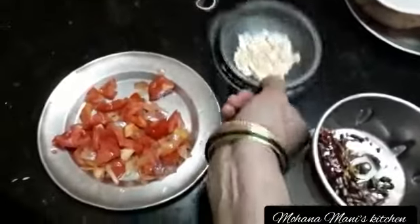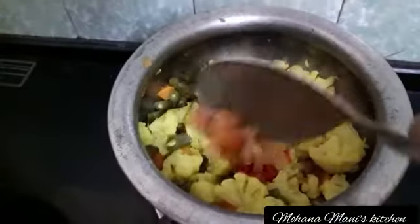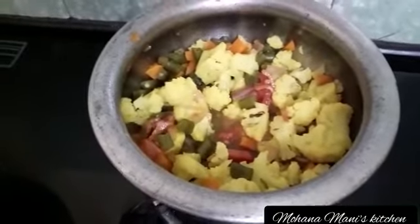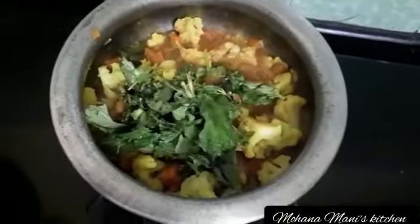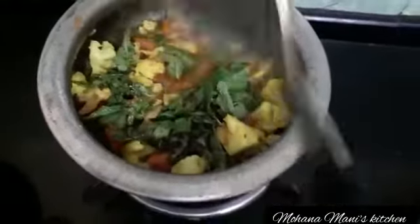We can cut the vegetables. I will put it back in the middle for the next step. This is how I put a lot of fruits.